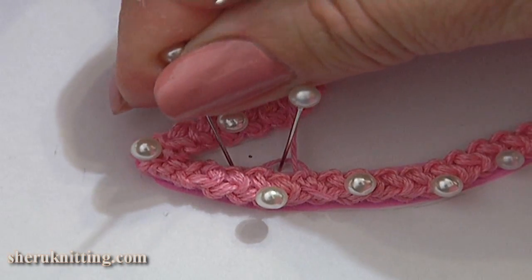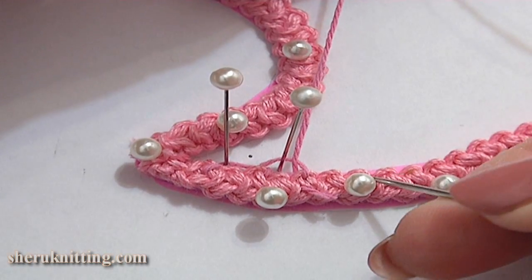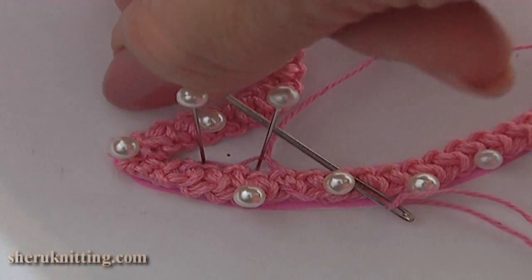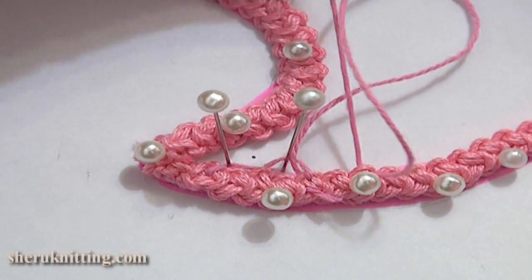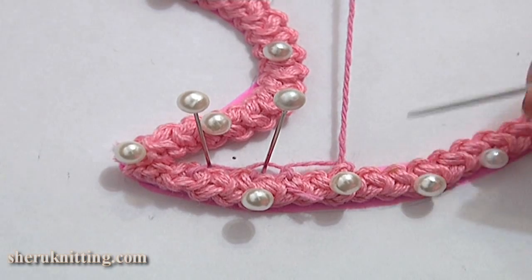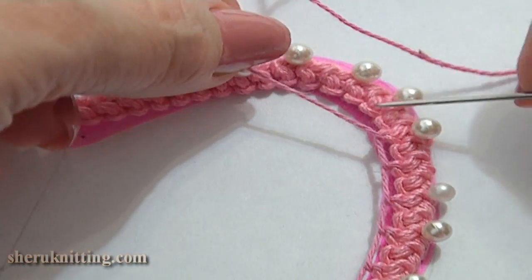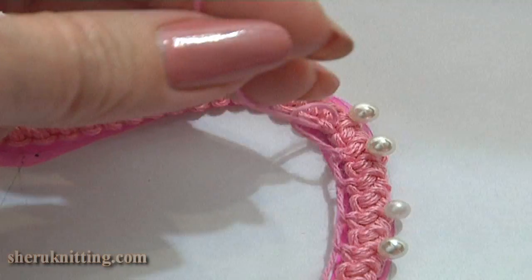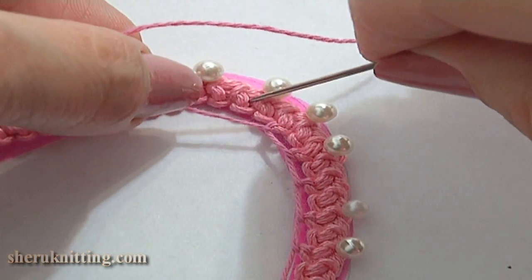So then you can see the size of each loop. Continue this way: skip the next side loop and work through the second one. We are working single net stitches or single buttonhole stitches in every second side loop of the cord. Work all the way to the top. Here I am about to complete the first row. Here I am making the last stitch.